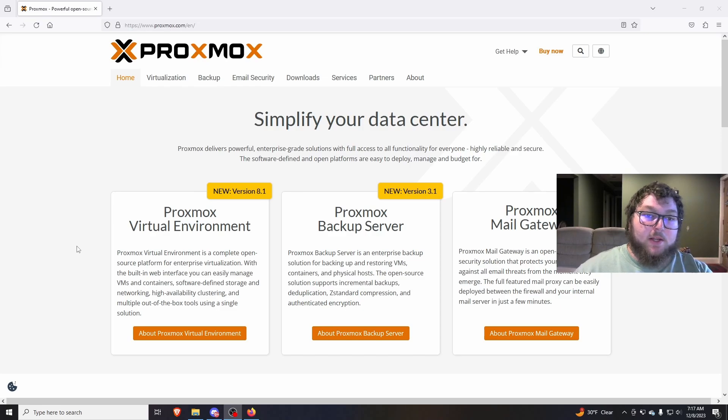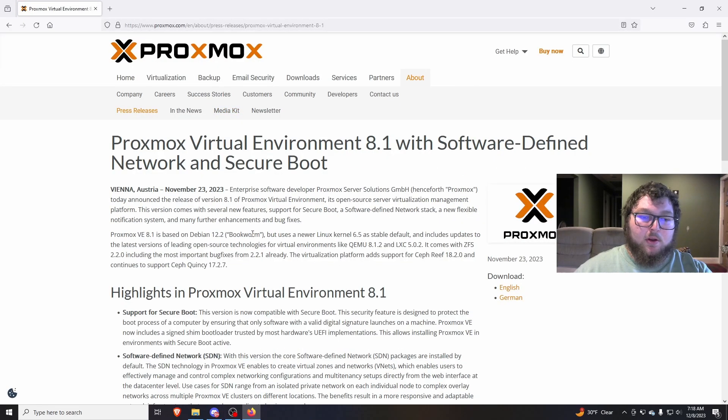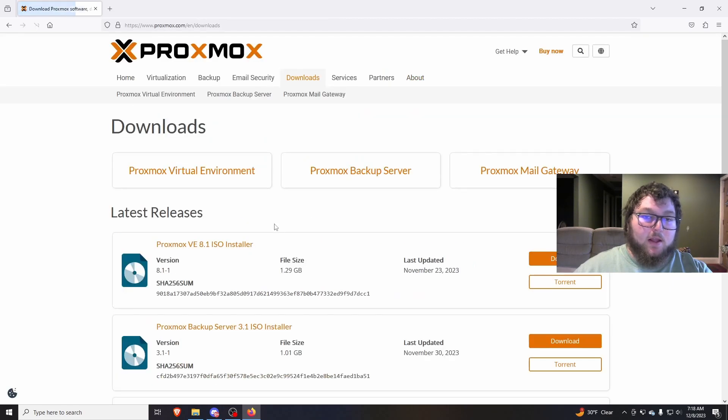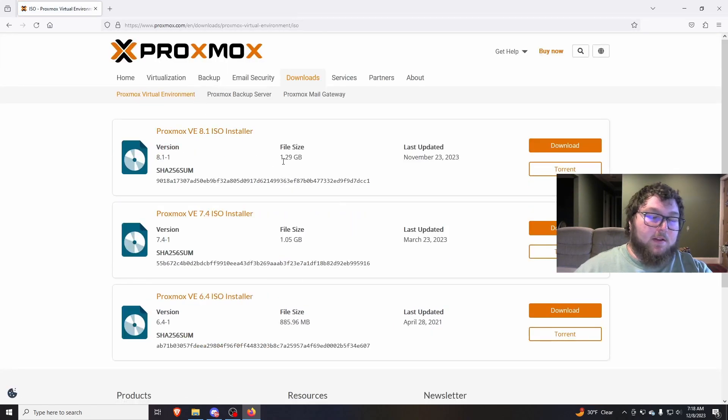The first thing we need to do to set up Proxmox 8 is come over to Proxmox's website and download the virtual environment. There is the backup server and the metal gateway, so make sure you get the virtual environment. Click on 8.1, scroll down to availability, and there will be a download link — I'll have this in the description. Filter by virtual environment and then by ISO. From there you can grab the Proxmox VE 8.1 ISO installer.